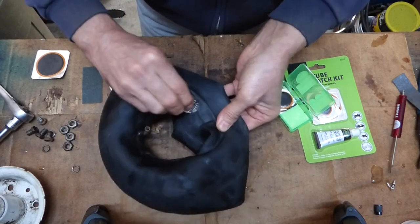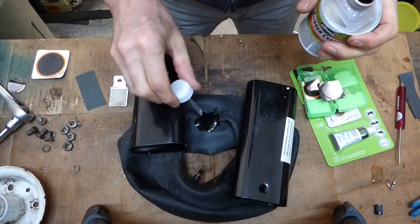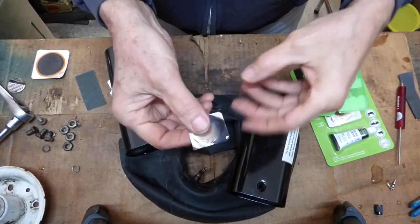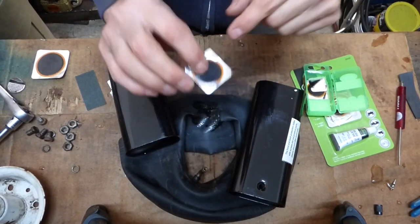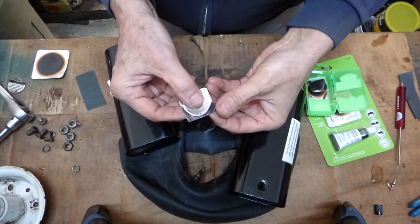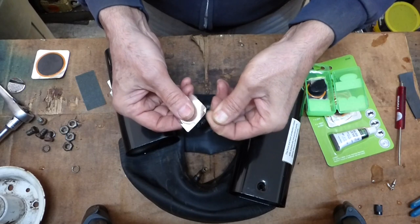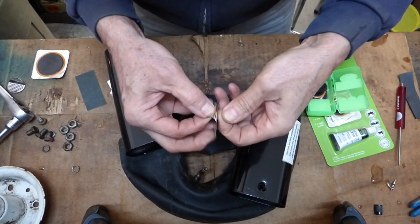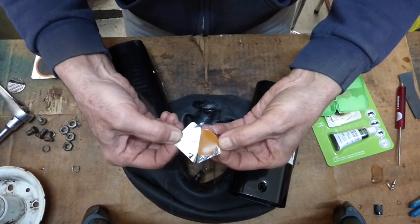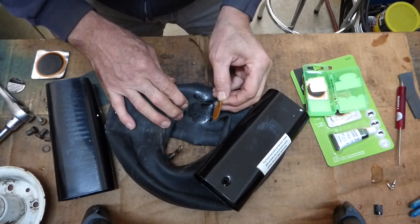Our next step is to apply the rubber cement — you want to get it anywhere the patch is going to go. Let the glue get a little tacky. While doing that, take the foil back off the patch — there's a clear covering and a foil back. The best way I find is to take a corner, bend it over, press hard, then roll it back to separate the clear from the foil backing.